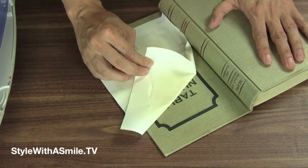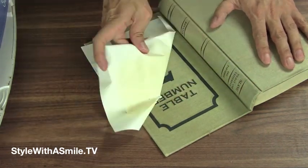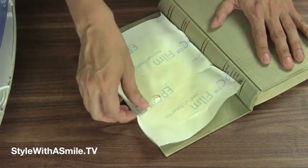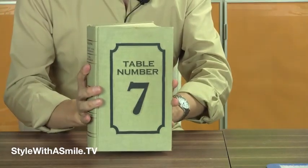Wait until the paper completely cools off, and then peel off the protective lining. And here we are! Our table number on our book, thanks to Neenah EPC Film.